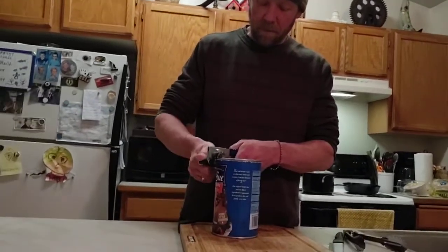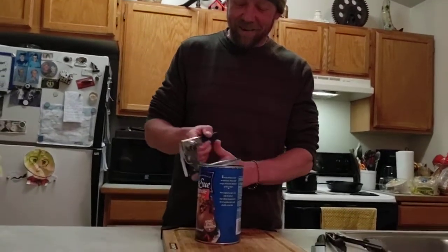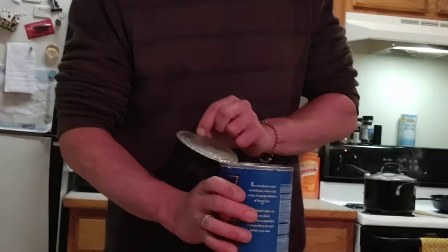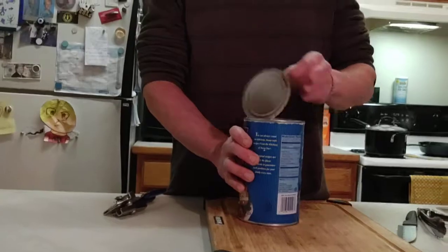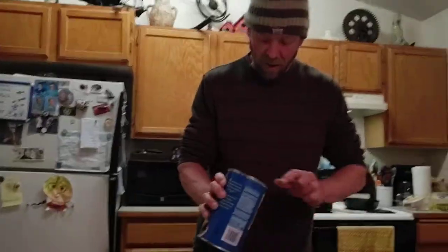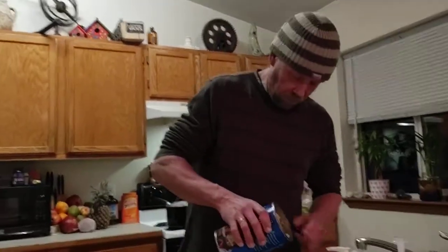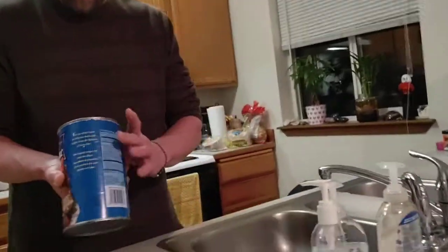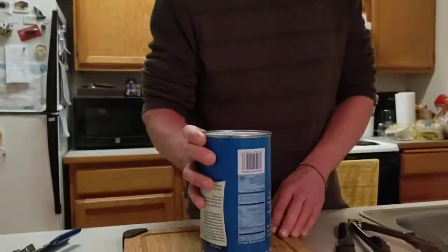Here we go - it's gonna be full of juice. Yeah, it's full of gelatin, probably because it was in the cold garage, probably 40 degrees in the garage. So yeah, it's gelatin - look at that. Probably should have warmed it up first.